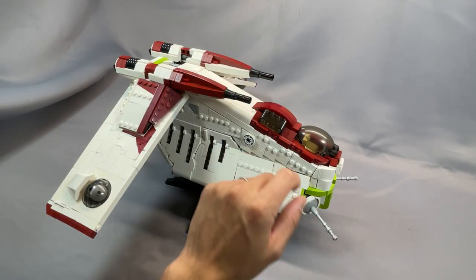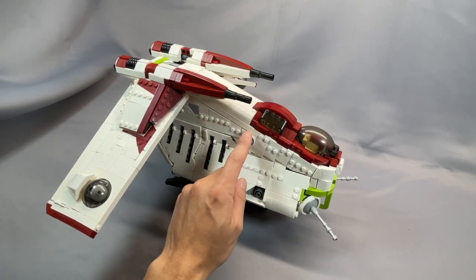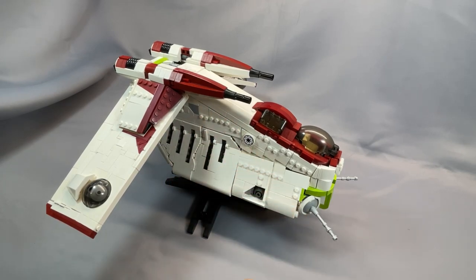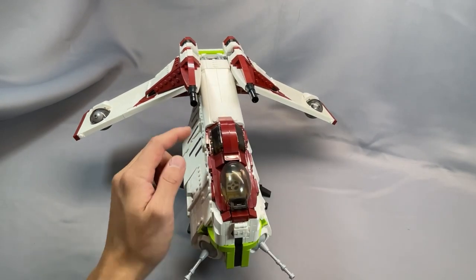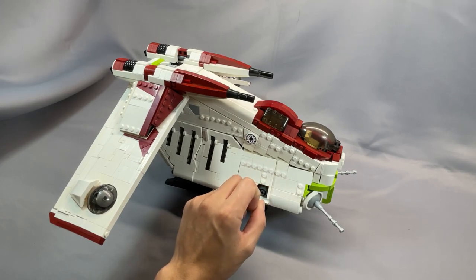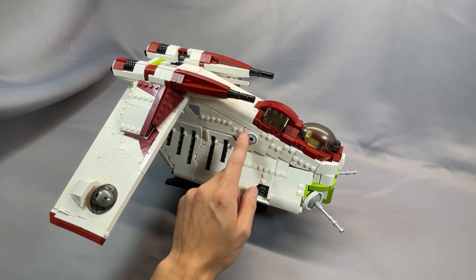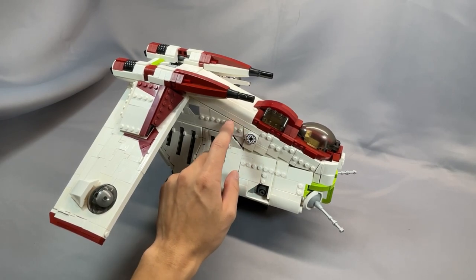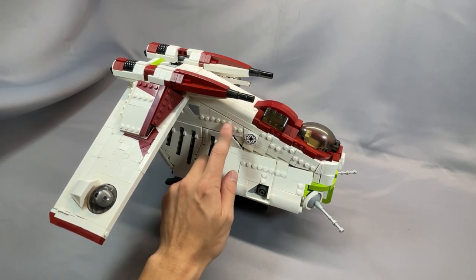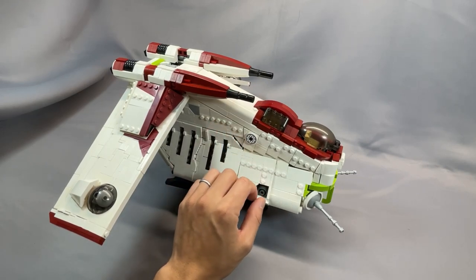I want to highlight the amazing job the designer does making this a smooth slope and eliminating the steps or waterfall you typically see with LEGO slopes placed in sequence. This allows for a really smooth top section that matches up almost perfectly. This is accomplished using alternating headlight bricks and standard SNOT bricks to get the LEGO math to work out just right. It's hard to see on camera, but really impressive when you see it in person.